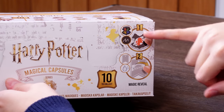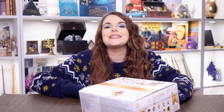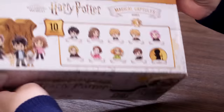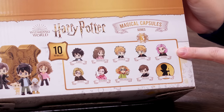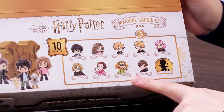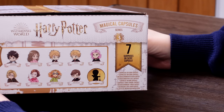Looking at the box more closely — I think that's the spell reveal, which is exciting. There are 10 characters. There's also a special. Oh my god, you can get Tonks in this one, and Trelawney. No one wants Umbridge though — watch me get like 10 Umbrages. It says seven surprises in every capsule, which is pretty cool.